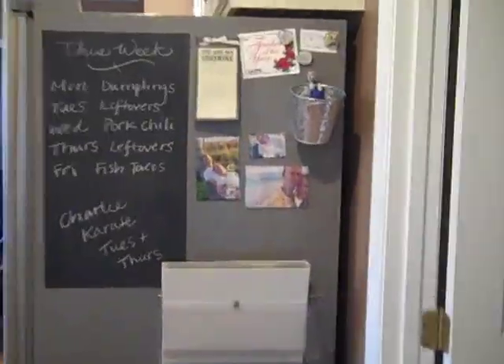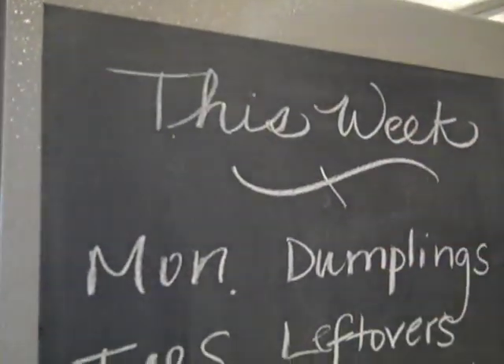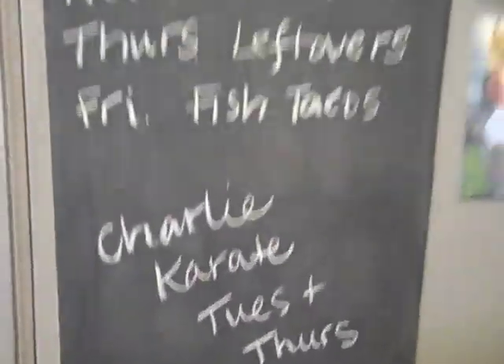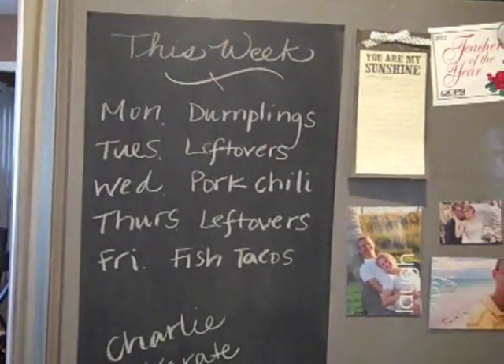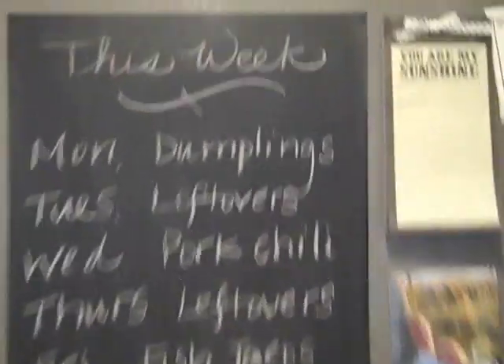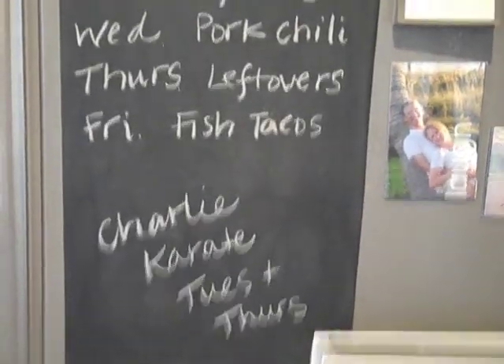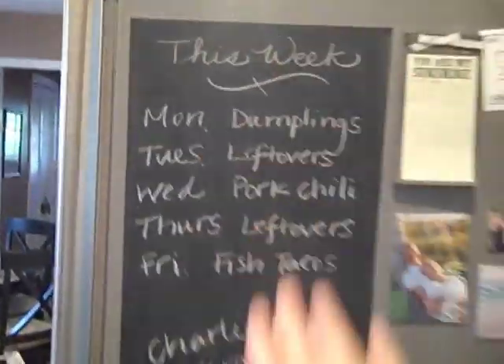My favorite part of this organization is this side — I think it turned out awesome. This is how my chalkboard turned out and I love it. This magnet is extremely strong; it sticks on the fridge so well. I'm using it for our food this week and for my husband's karate schedule, since his lessons change every week. I did three coats of spray paint total and let it dry for 24 hours before using it. Then I primed it with chalk — meaning I put chalk over the entire thing to get the board ready for writing. Because my fridge is textured, I was worried the texture would come through in my writing, but this magnetic sheet is thick enough that it doesn't. You can write cleanly on it, and that thing is not moving.